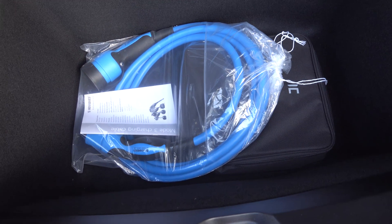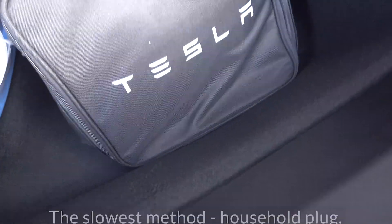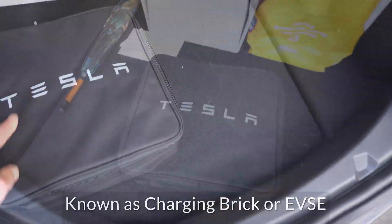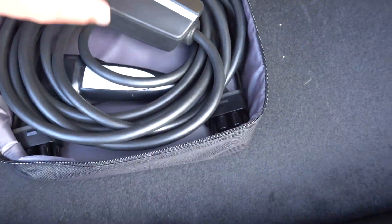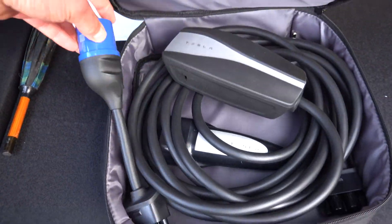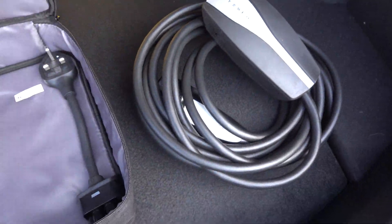We're going to start with the basic granny adapter called the UMC, Universal Mobile Connector, that the car comes with. The car comes supplied with a blue Type 2 cable, and in this container is the UMC. Now this connects to an ordinary 3-pin socket in the UK, or a Shuko connector in Europe, or even a blue Commando connector for a campsite, though that's only a 16-amp one.